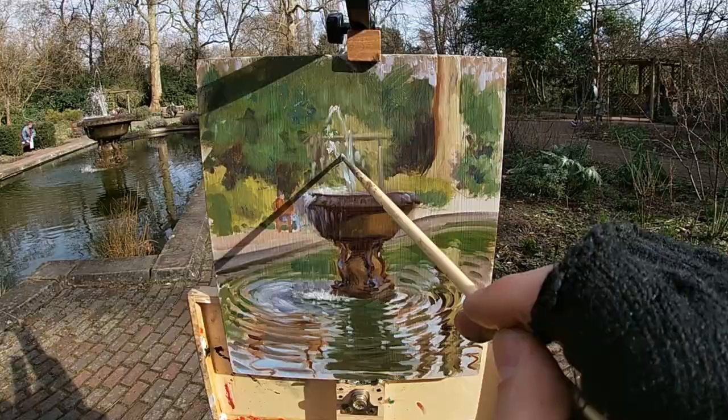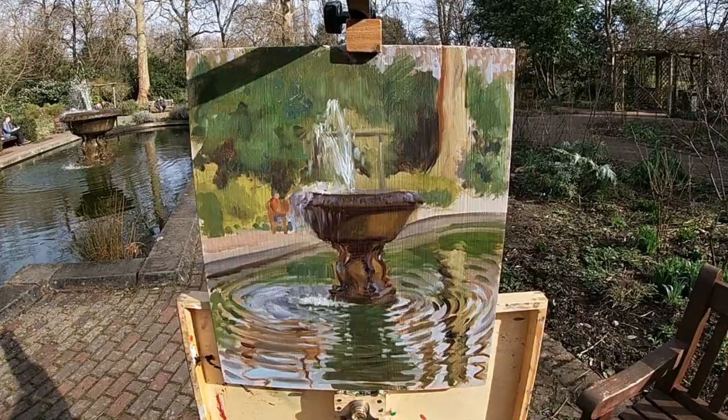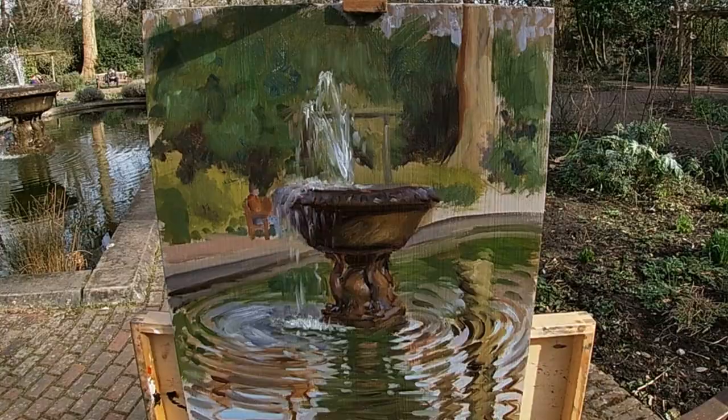When I paint the water spraying up out of the fountain, I try and paint it quite soft and then pick out some even lighter bits sort of in the middle of this soft light shape that I've painted. This gives the water that sort of spraying, moving effect.